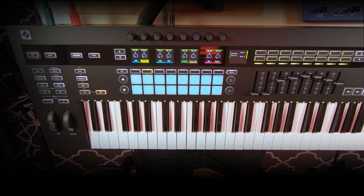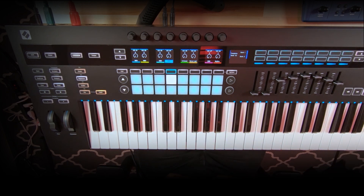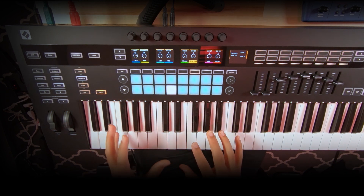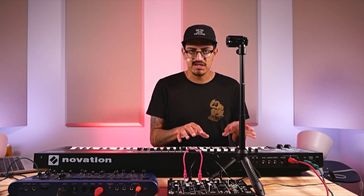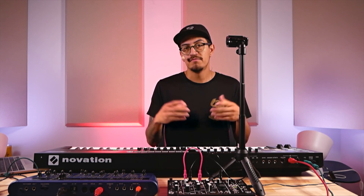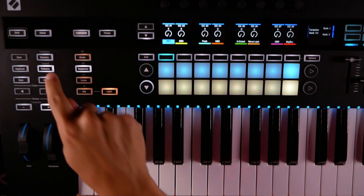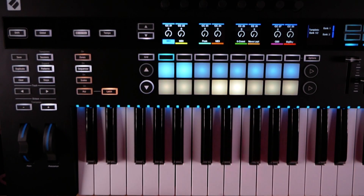Jumping to the hardware side — going to the sequencer, if I press play you can see the sequencer starts running. The 8-track sequencer is made up of eight different patterns per part, and each pattern is 16 steps. But you're not limited to a 16-step or one-bar pattern — you can sequentially tie patterns together, effectively creating way longer patterns than just one bar.